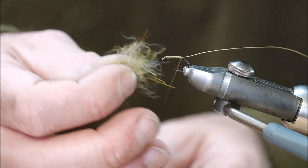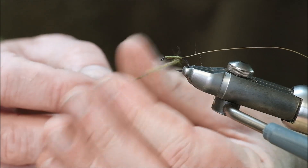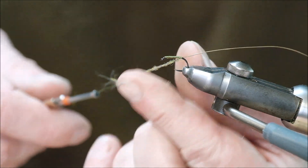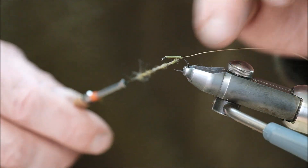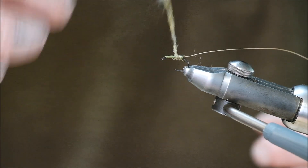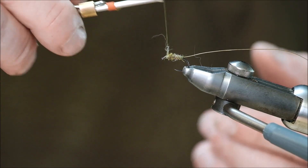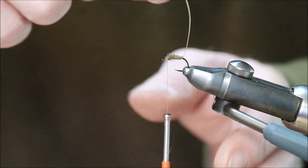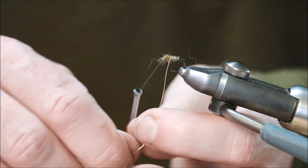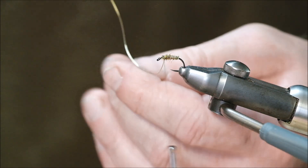Depending on how much pressure you put on the dubbing between your index finger and thumb will determine how hairy the fly is. Less pressure means more sticking out; more pressure tightens the dubbing. If you do dub it on tight, after you've caught a couple of fish it'll start to loosen and it becomes even more effective, because I think it gives a kind of leggy, buggy impression to the fly. Now the gold wire again, in the same rotation as the dubbing. You can snip it off.